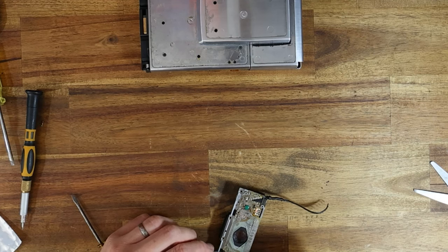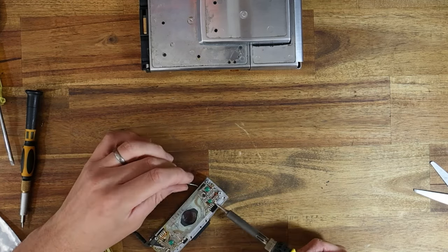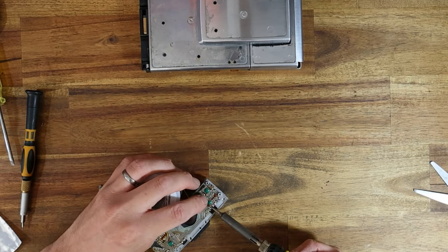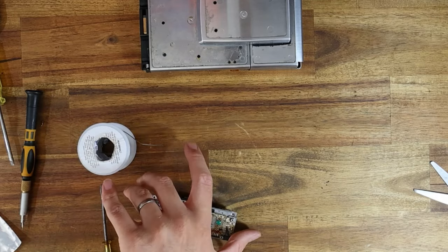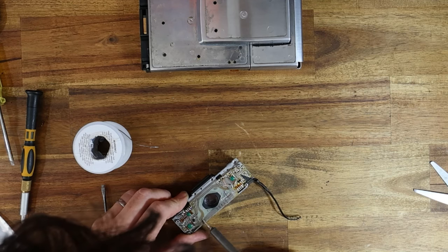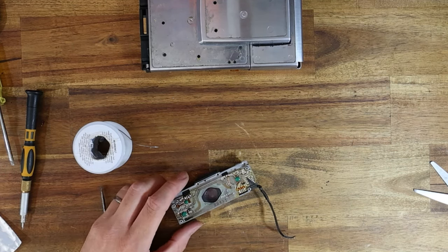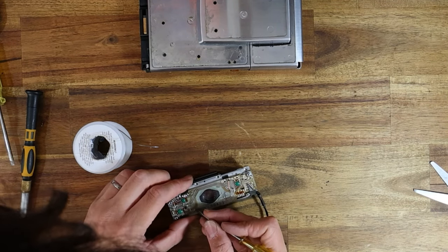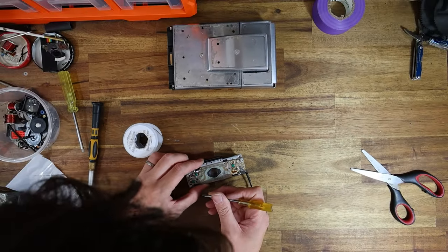If you want one of your cameras converted to Polaroid 600 film instead of SX-70, hit me up because it's a service I offer free of charge as part of an overhaul. Often the capacitors on these things need replacing anyway to compensate for electric eye corrosion, so if I'm there, I might as well convert it to 600.